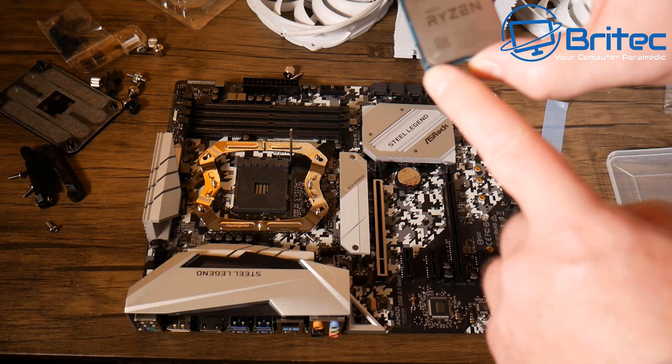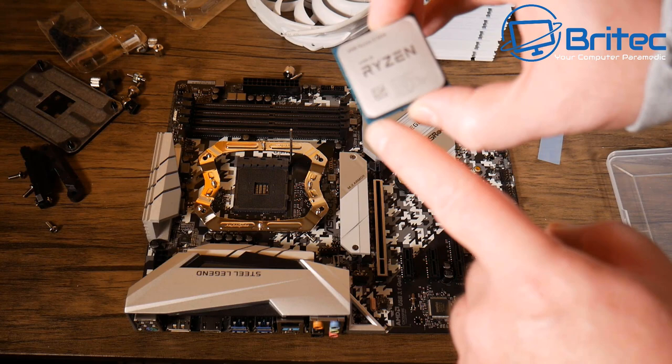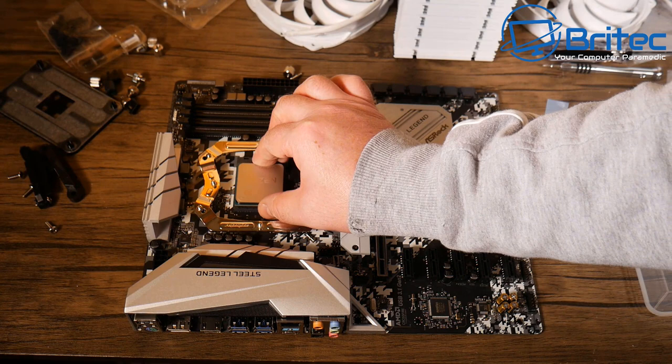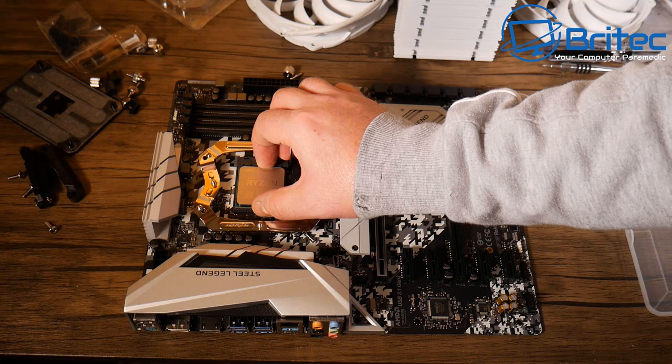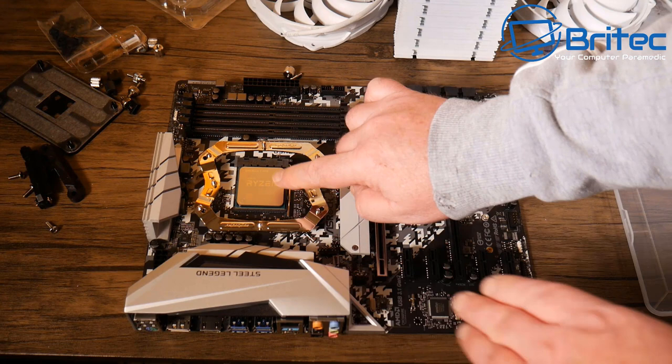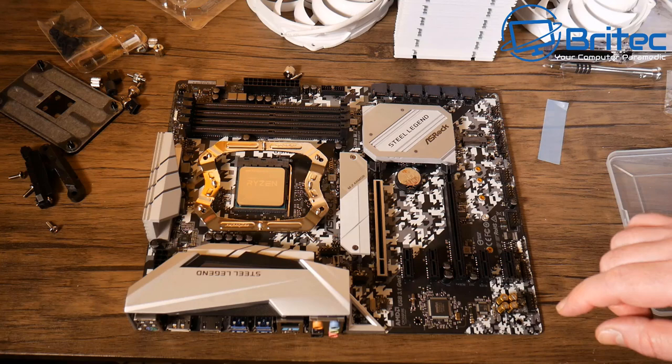Try not to touch the top of the CPU — it's only the heat spreader but you don't want oily residue from your fingers on there. There's a small triangle in the bottom-left corner of the CPU; match it to the triangle mark on the socket. With Ryzen, the logo should face toward the IO shield. Give it a little wiggle to confirm it's seated, then pull the retention lever down.